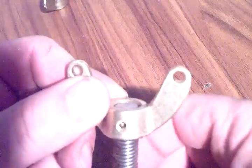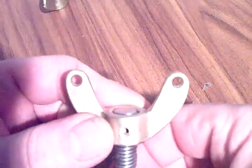Drilled already the holes for band attachment and pin hole. So that makes up for the fork. It's screwed onto this stainless steel threaded rod.